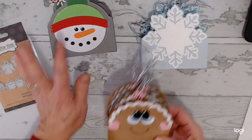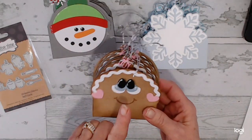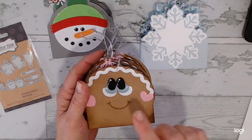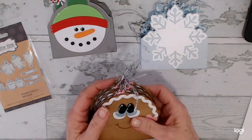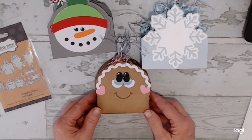Each one will make — this one makes 13 tags, so you have one for the top of the box. This one makes 12 tags. And then it also includes the gingerbread face, but it's larger to accommodate the box. So those will all be included on that.